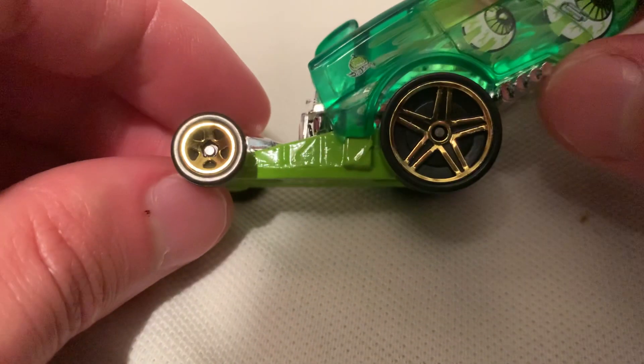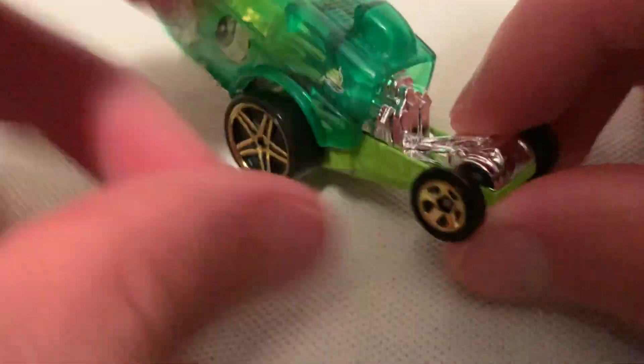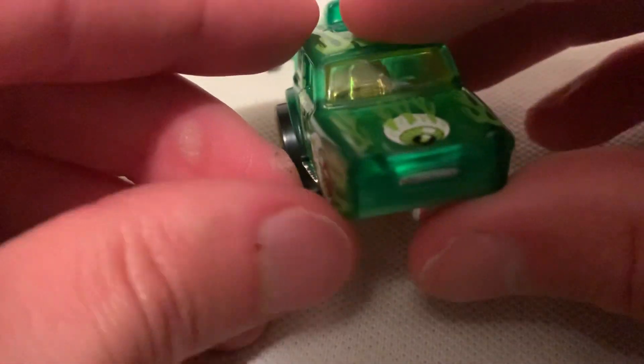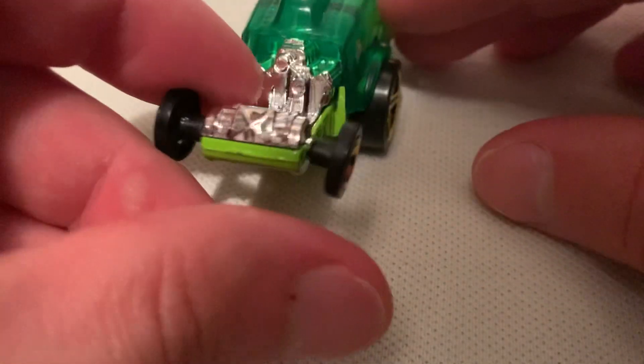The base is the only part that's metal; everything else, including this chrome part, is plastic. Nice wheels. You've got your pumpkin there for Halloween. That's the front eyeball up there, and here's the rear.